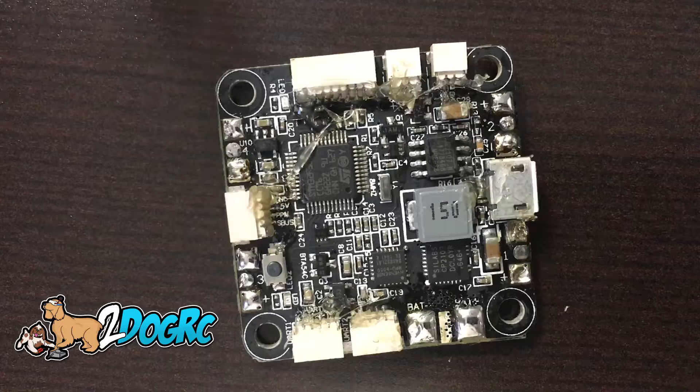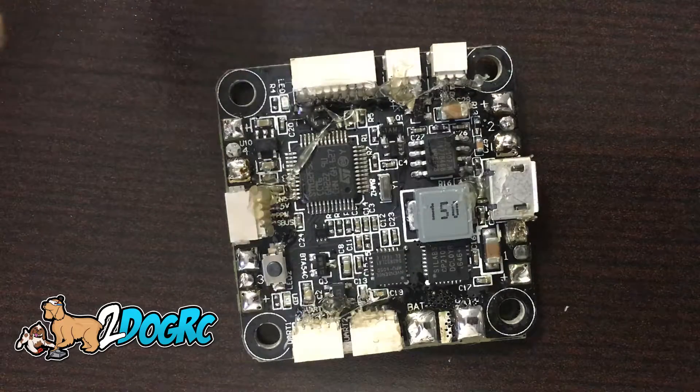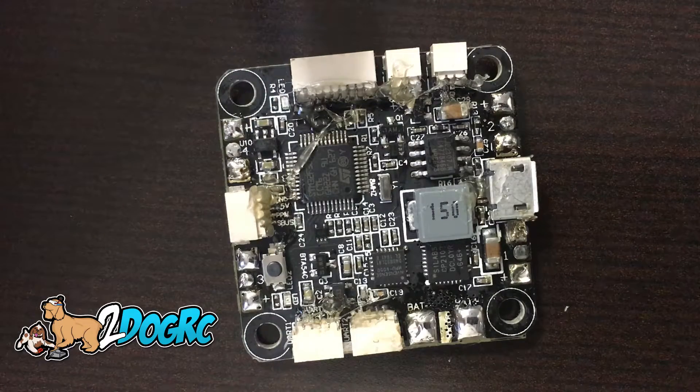So what I'd like to do is go over a couple changes on this. For the first thing, remember this is only good to 4S. Don't go putting 5 or 6S on this — it's not really made for that. So that is one difference on this new one.